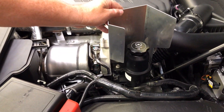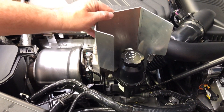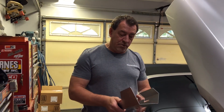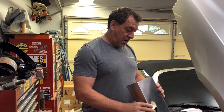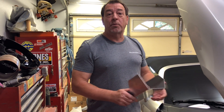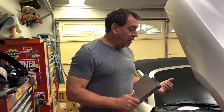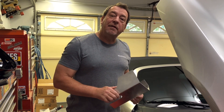It simply bolts up to the bracket that's already there, which makes for about a two-minute install for those that want to do this. I may produce these if there's interest. Once they're cut out, the bending is pretty straightforward. I'll come back with a video of actually installing the heat shield in the car.